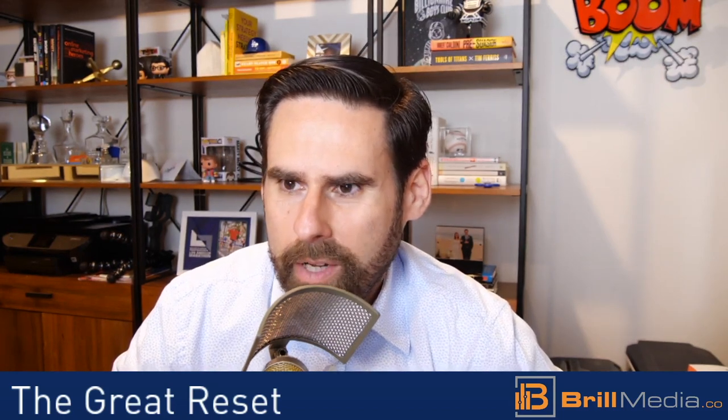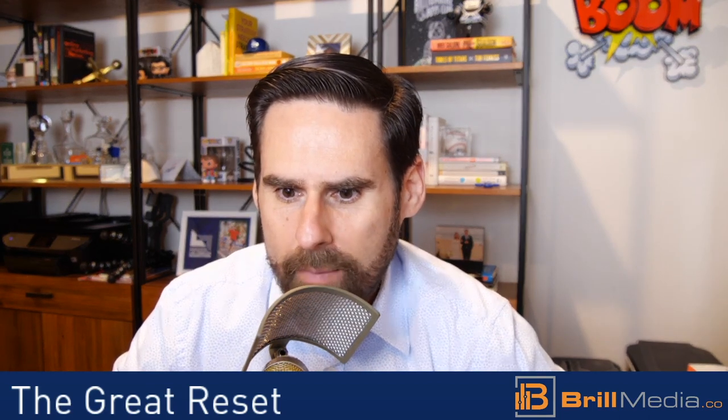Hey everyone, today we're going to talk about the Logitech Brio and a hack that will save you a lot of time setting up the webcam so it's not blurry. I spent about an hour looking for a solution here. It took me a while to find it, so hopefully this will save you an hour of time searching.